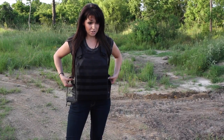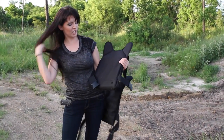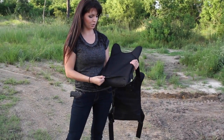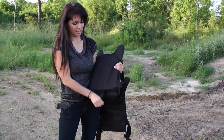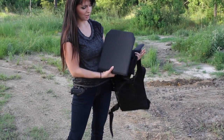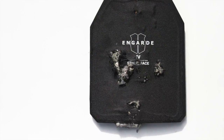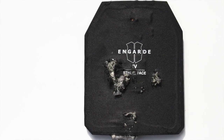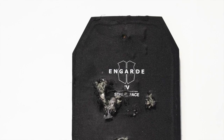I'm going to take it off and show you. What it does is hold a plate in it. Here's the actual plate — this is an In-Guard Tactical plate, Level 4. We are going to shoot at this and test it out and see how it works.